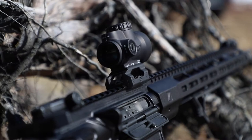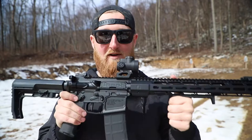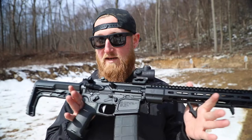To top it all off, there are MBUS Pros on the rail, accompanied by a Trijicon MRO on the Scalarworks Leap Mount. So as you can tell, just like the OG Atom Smasher, there were no corners cut here.